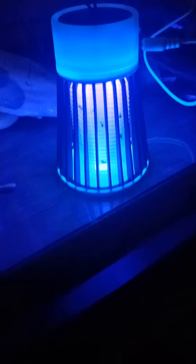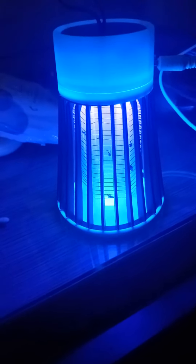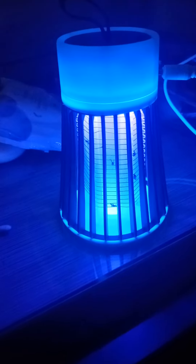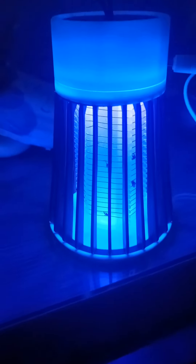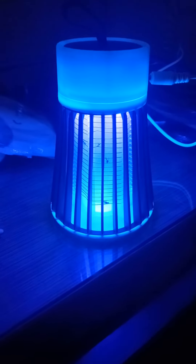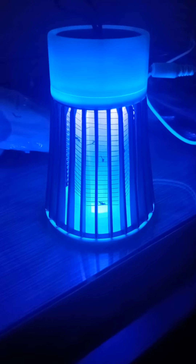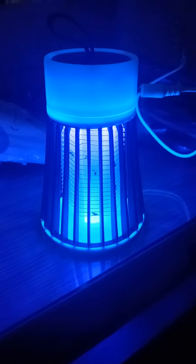It works really, really well and you do get quite a satisfying, quite loud electrical buzz when these little bitey horrors hit it — and these are really tiny mosquitoes in Corfu. Before we put it on, I did get bitten quite badly on the first night.